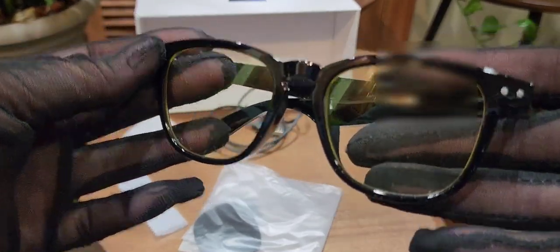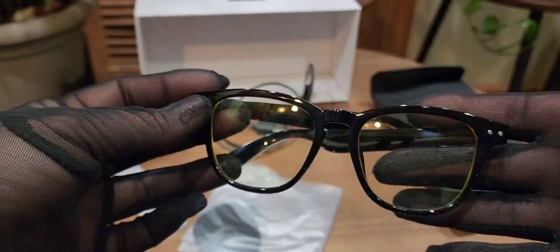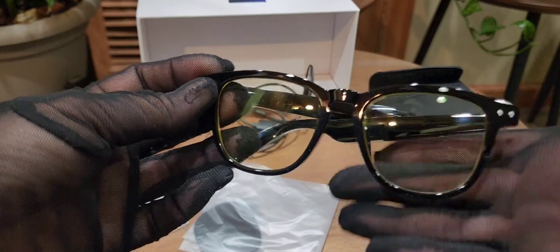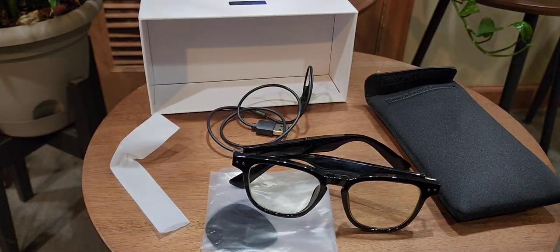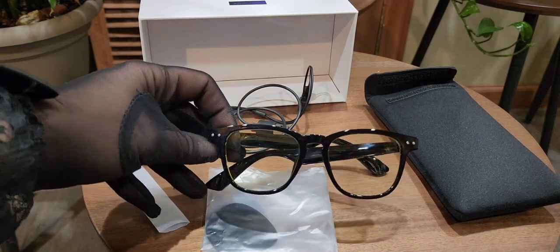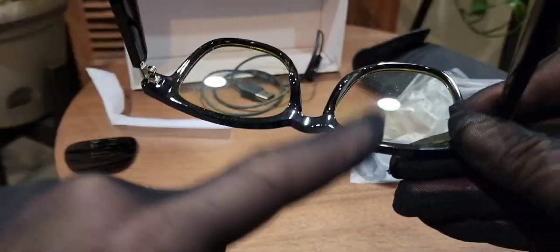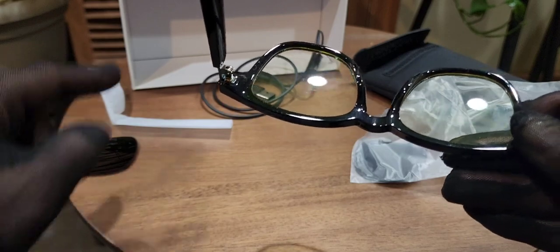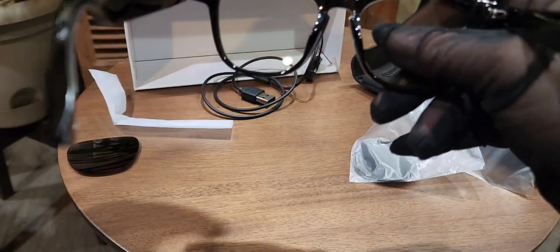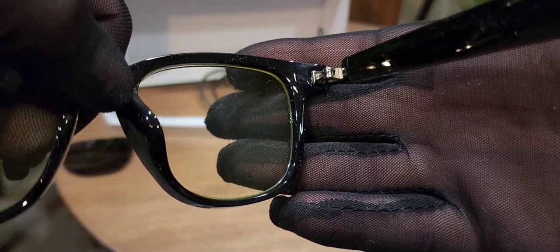The clear lenses have a slight tint to them but are mostly clear — you can see right through them. Now I'm going to place the tinted lenses in. These are polarized lenses, by the way. To swap them, you push from the inside. Don't worry about bending or damaging them because these are high quality and strong.